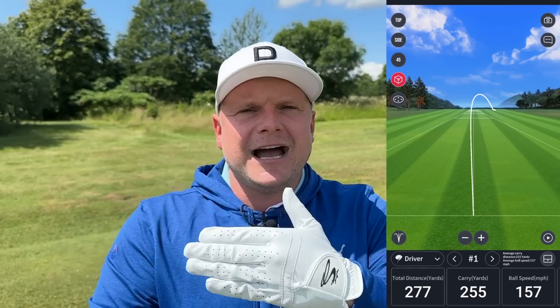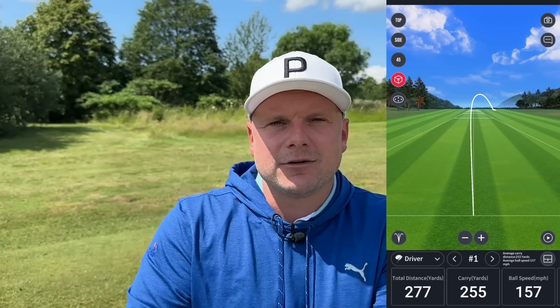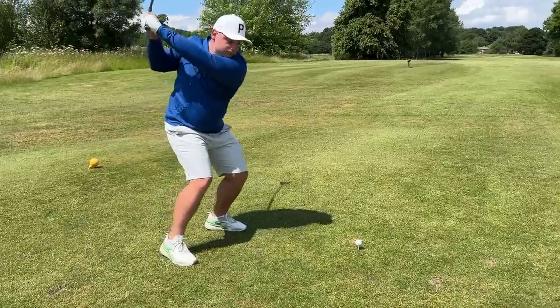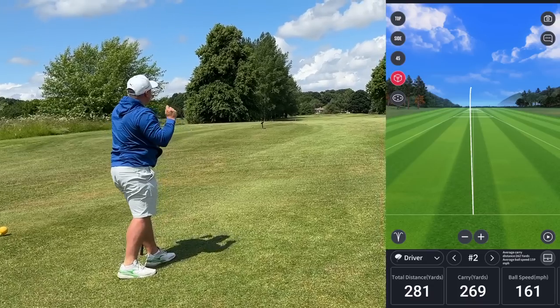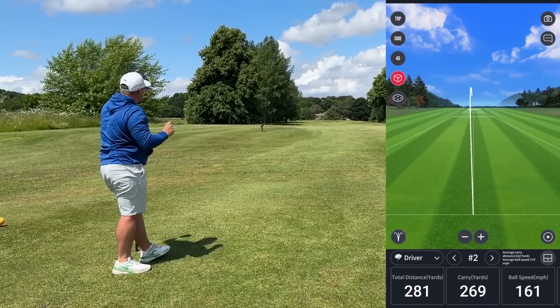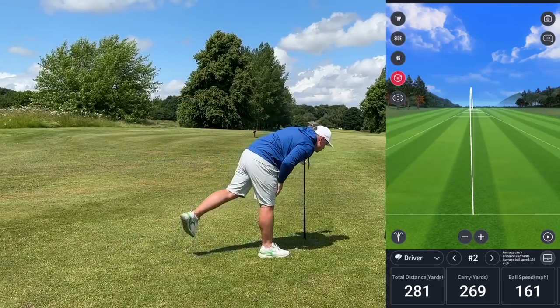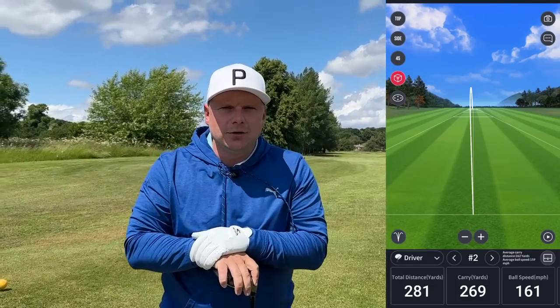Let's continue and see if we can edge that forward. That one started a little bit further left, wasn't as heely — I'd expect it to go a little bit further. 269 carry, 281 total. All of a sudden we're starting to get up to my standard numbers. For me, a standard drive would be 275, hopefully creeping up to around the 290 mark.